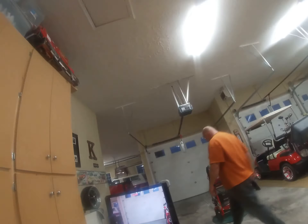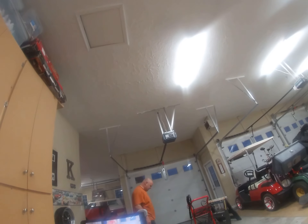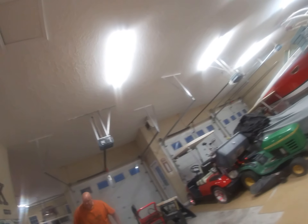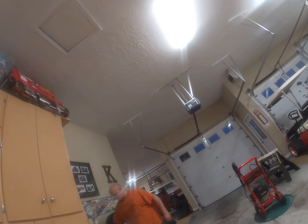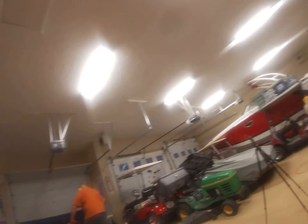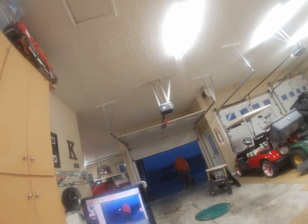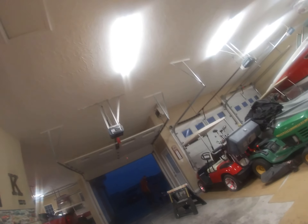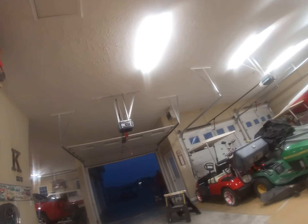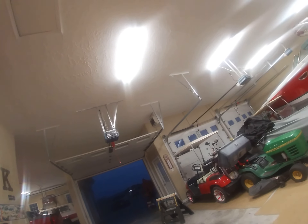I'm gonna give it a crank and I think he'll take this. On we start. The gas is turned on. Turn the switch on here. Open up the door — go outside.